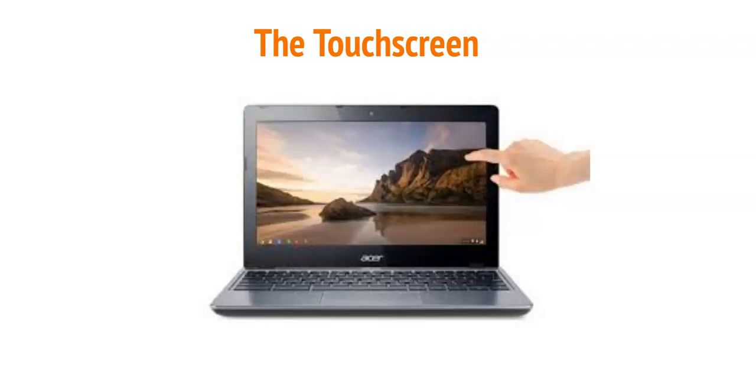When you open the Chromebook you will notice a screen, a keyboard, and a touchpad. The screen is the touchscreen, which means you can use your finger or a special pen to click on things and write on documents. You don't need to press very hard to do this — just lightly touch the screen. You can also move your finger across the screen if you are drawing on an assignment.